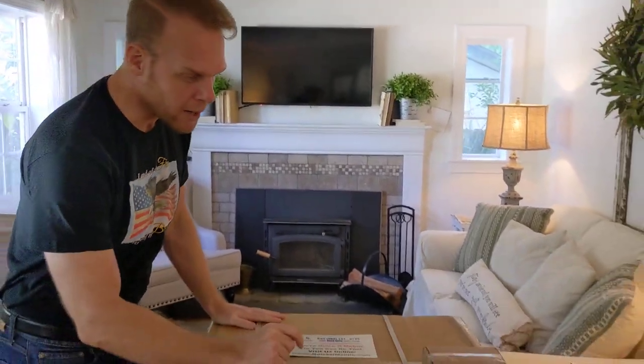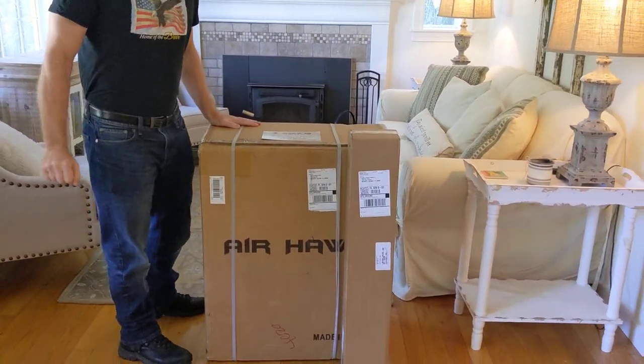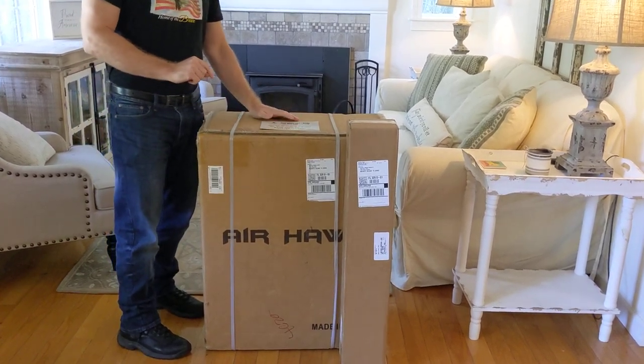Hello, this is Paul from quickenmobile.com, and this is a really happy day because we are going to be unboxing an Airhawk power folding wheelchair. You can see the accessory package as well.